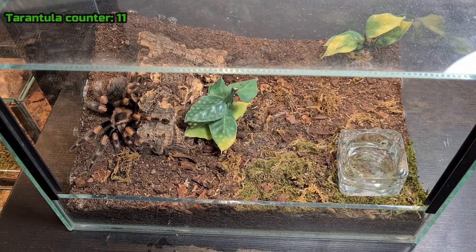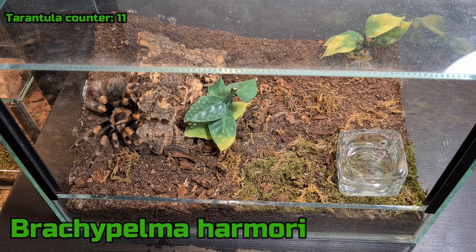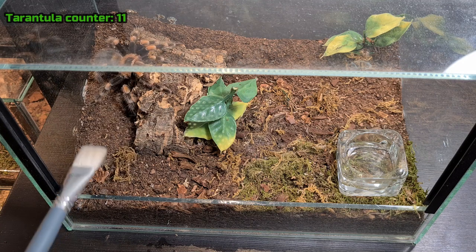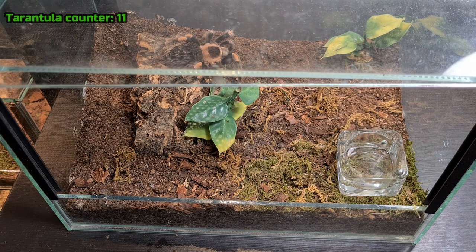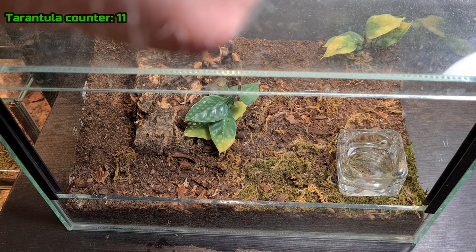This is the next T — it's a Brachypelma hamorii. I'm suspecting male and also suspecting pre-molt, so I'm not going to try to feed him. It's a very nice pink hair tarantula. I'm not going to bother him anymore, and I'm actually going to pause the video before I close this enclosure so I don't hurt your ears. Next tarantula.